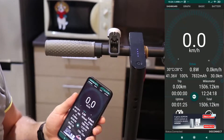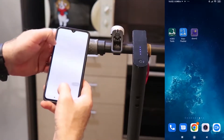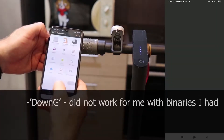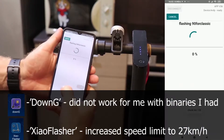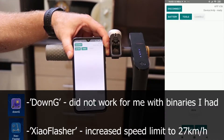At least you can have a better understanding of how hard the scooter was used. I patched the scooter with two different applications: Down Jeep by Kami Alpha and Xiao Flasher. The binaries I was using with Down Jeep did not change the speed limit, so that application did not work for me.